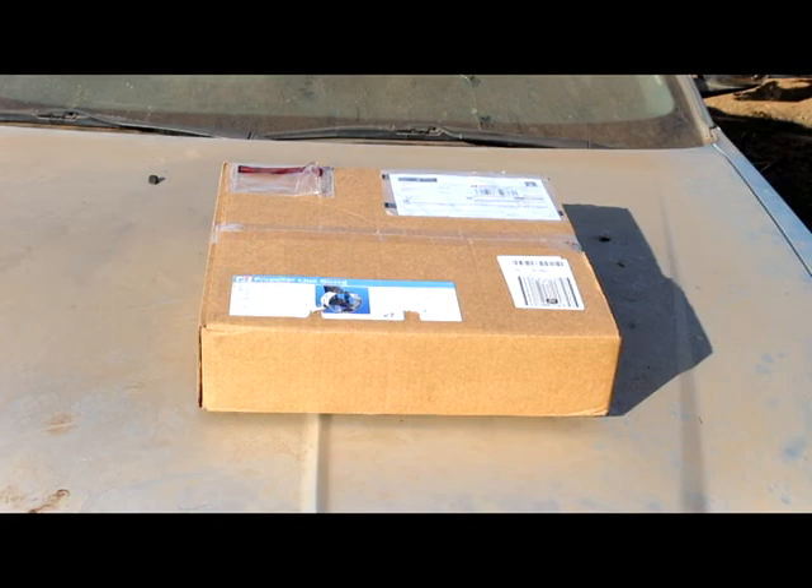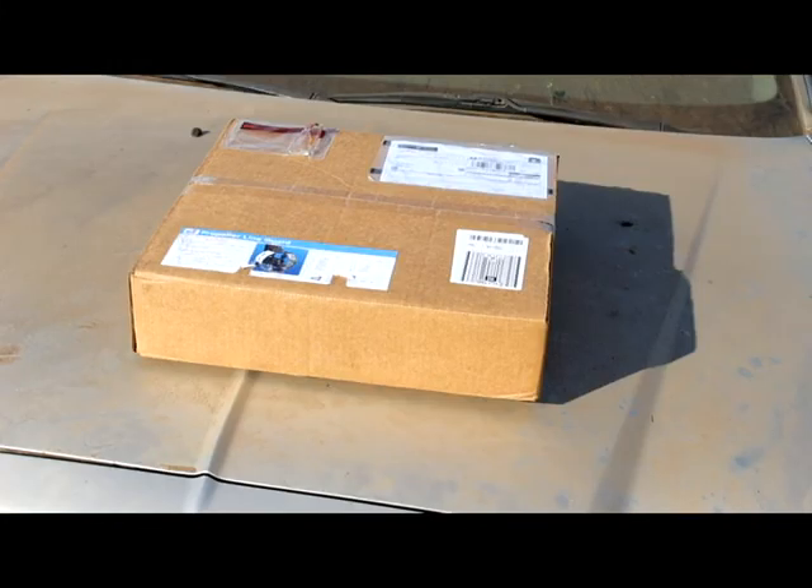Here it is — the Adventure Marine 17-inch prop guard. Just a reminder: I'm not sponsored, I'm not monetized on YouTube, and I don't get paid in any way to endorse any products. I paid about $425 for this with shipping to Hawaii, and I'm going to let you guys know what I think of it.